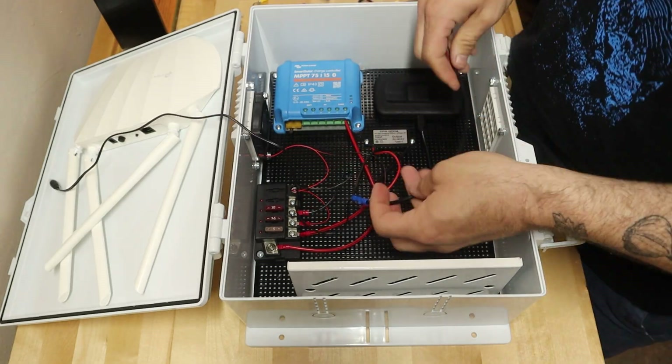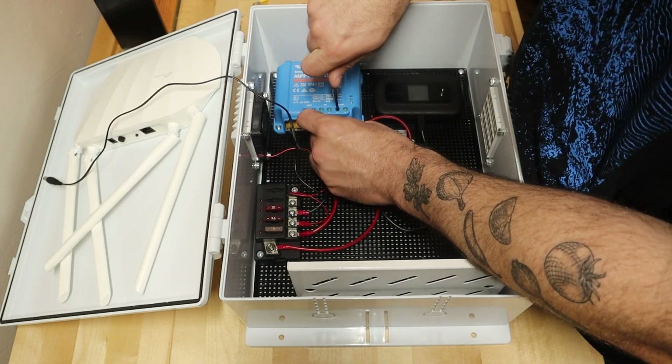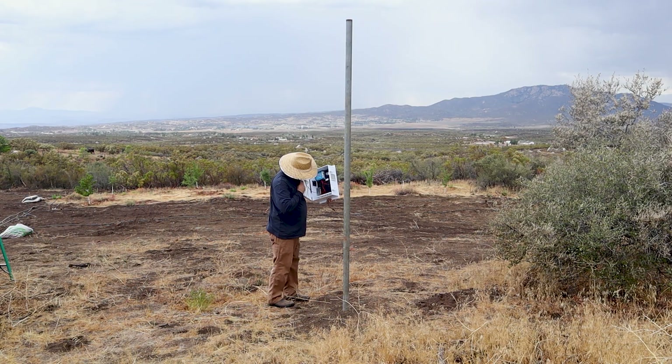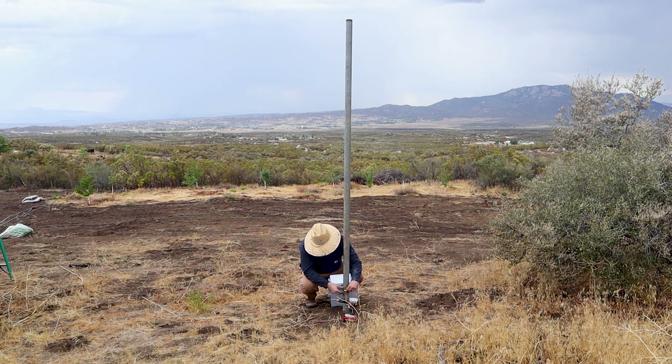The charge controller will be connected to the fuse box, the battery, and the solar panels. On the property I found this 2-inch steel pipe, which turned out to be perfect for this project. I cemented it into the ground and used it as a mounting point for everything else.